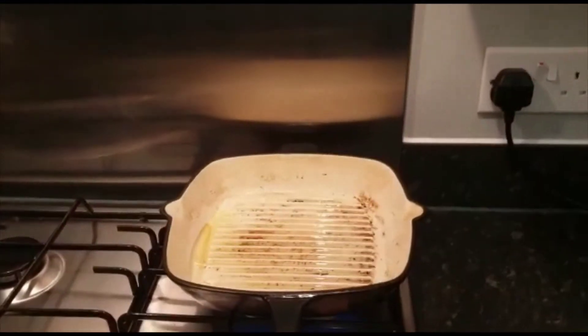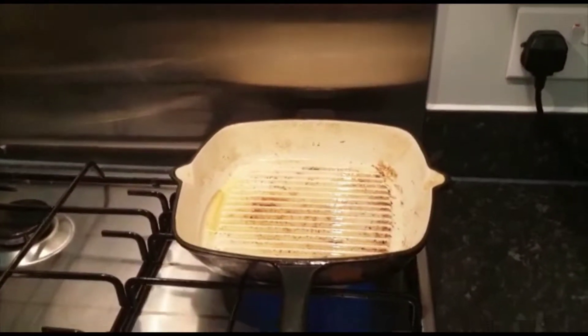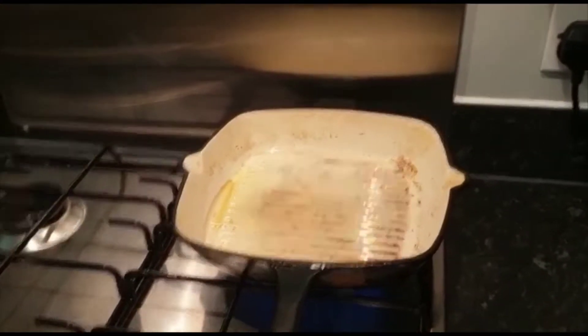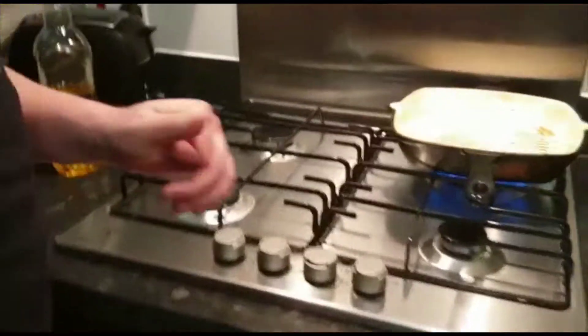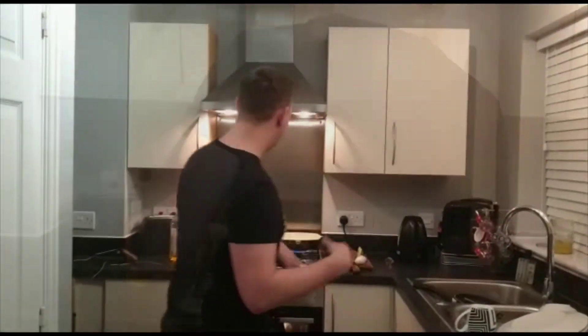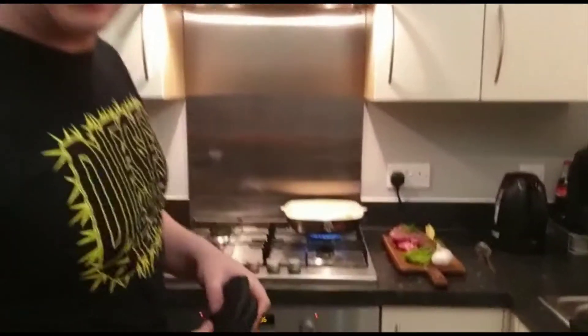We don't wash the pan because it leaves the flavors in there. The hot pan is now smoking quite a bit, and I've taken the batteries out of the fire alarm, so we're ready to go.